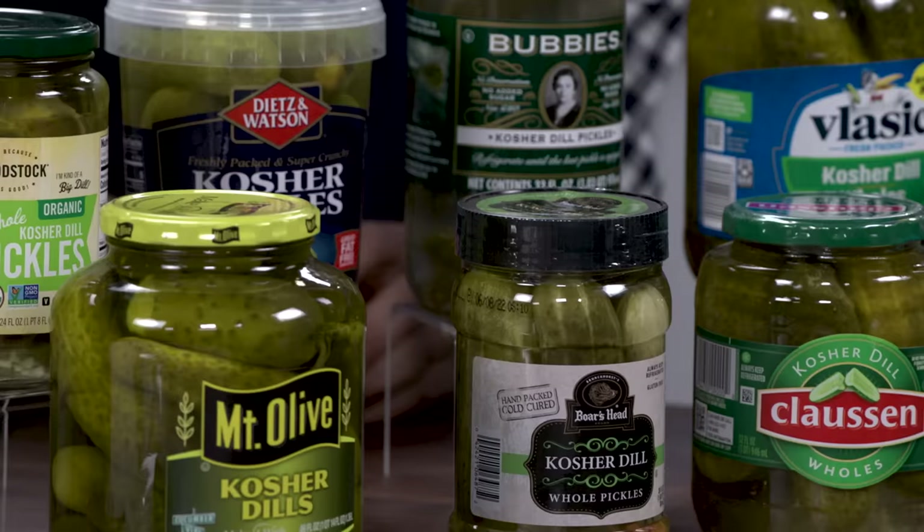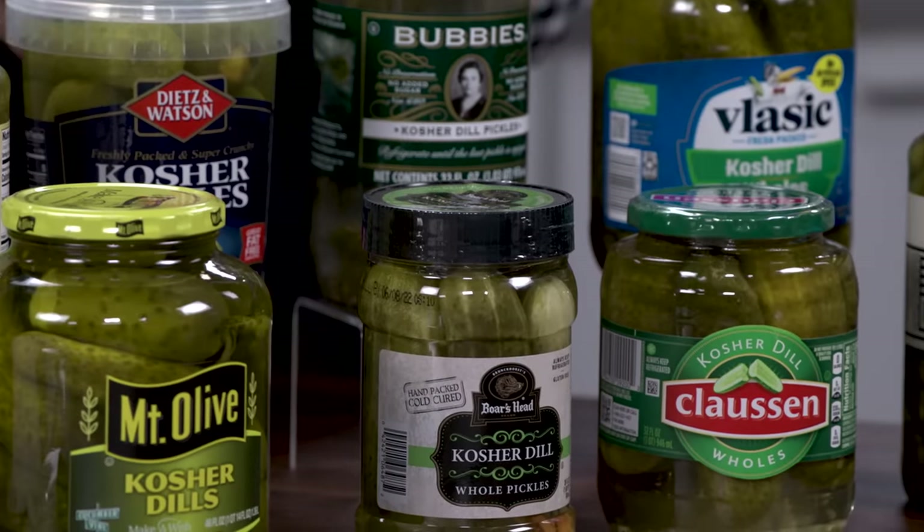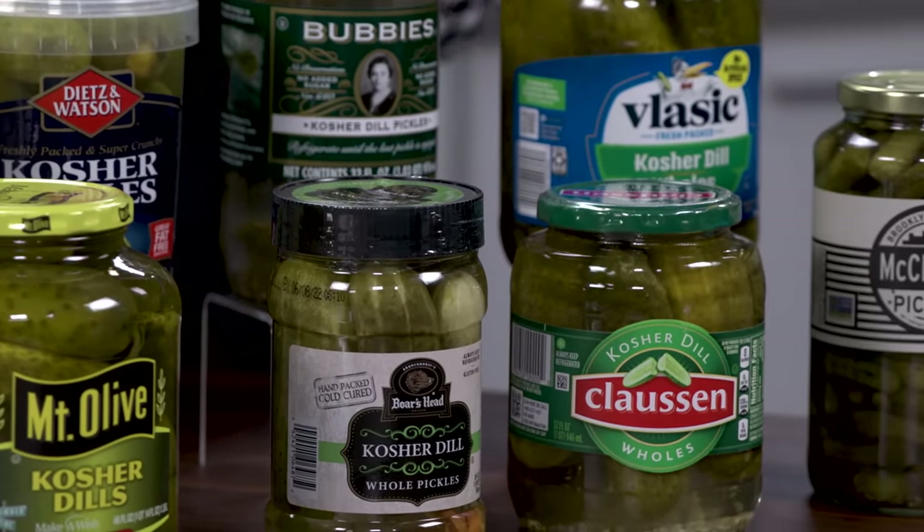What do fried chicken, a deli sandwich, and barbecue have in common? I won't eat them unless there's a pickle involved. And it should be a whole pickle because I like them crunchy. And it should be a dill pickle. So that's what I brought here.